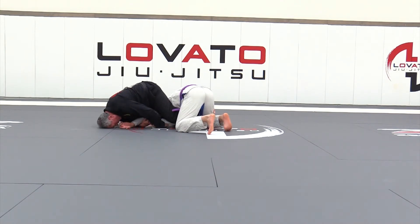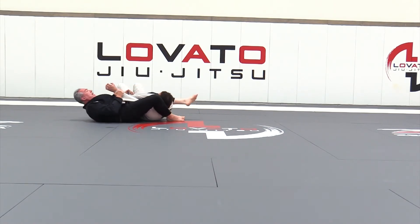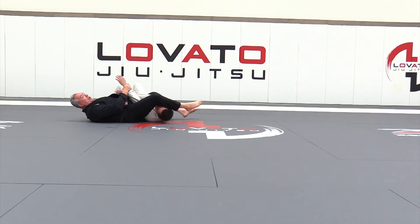Notice how I'm posting on my forehand. From here, I'm going to push on his neck and roll. Notice I still have his grip. And immediately I'm over and into the armbar.